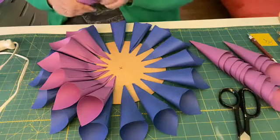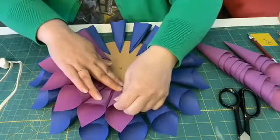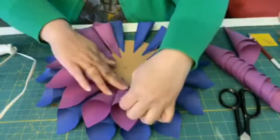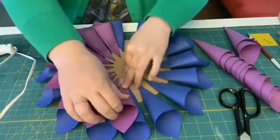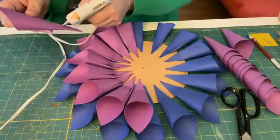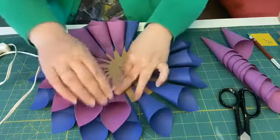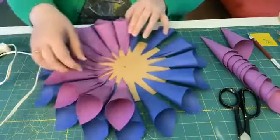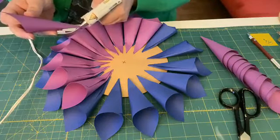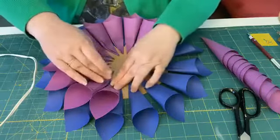I didn't have enough colored cardstock to make a big one all the same color, so I chose to do a variegated one. I also made one using pages from an old children's book. Any paper would be fine, but the easiest is light text-weight paper — from your printer in many different colors, from a fancy paper store, or from the scrapbooking section of Michael's, Hobby Lobby, or your local craft store.